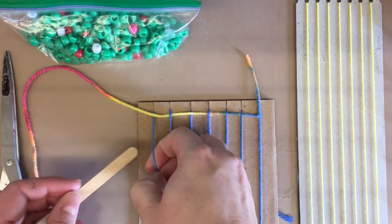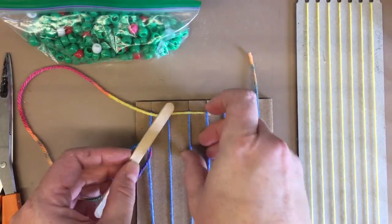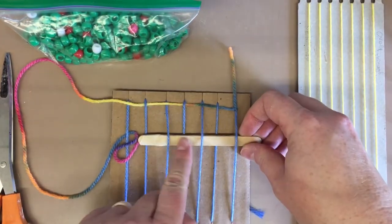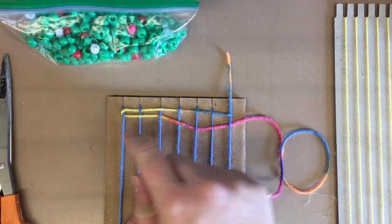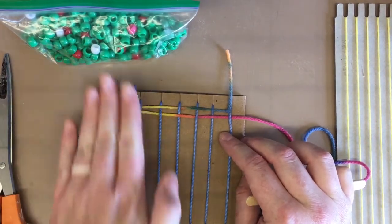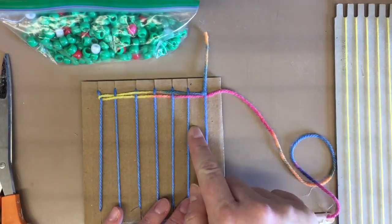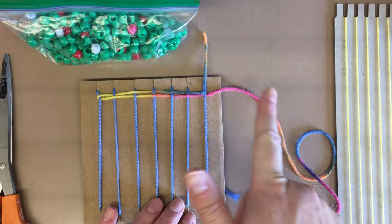I'm going to go under so it wraps around and kind of hugs the last string — like, hey friend, come over here, we're going to hug you. Then I go over, under, over, and under, double-check myself — up and down, up and down — and pull it all the way back through. I've completed my next row. Don't pull too tight; keep that edge string nice and straight. Just push this up, just like we would do with paper weaving. These blue warp strings will get covered — your weft strings, the beautiful colorful ones you choose, are going to hide those.